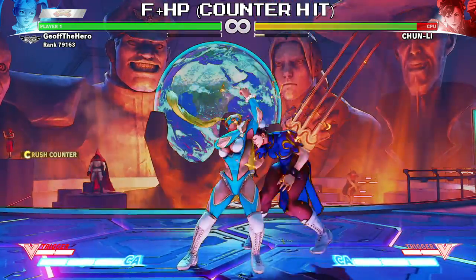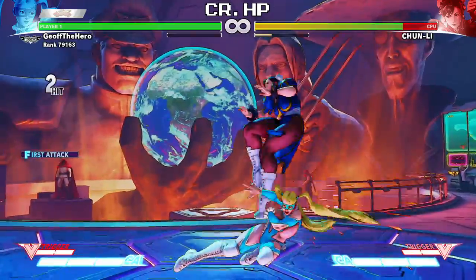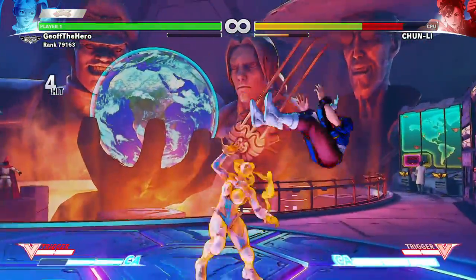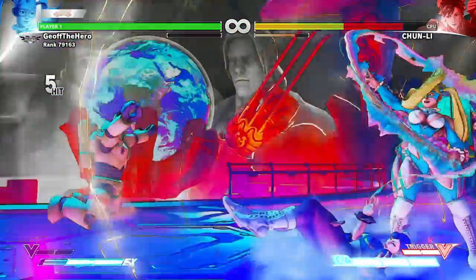Hit your opponent with a counter hit forward heavy punch, dash forward, and crouching heavy punch. Doing this fast enough leaves you behind your opponent, giving you ample time to hit confirm and mash those butt cheeks on Chun-Li's face.